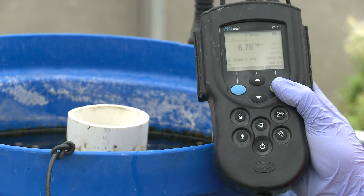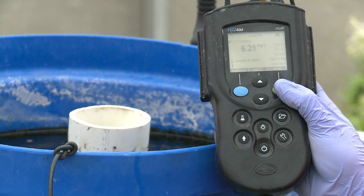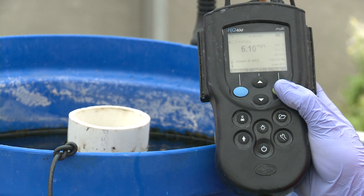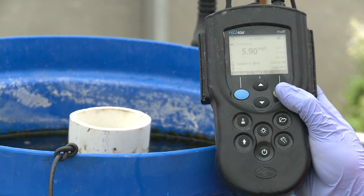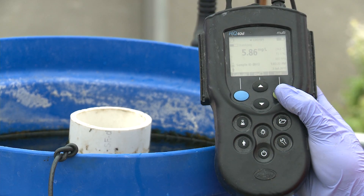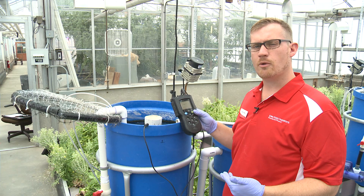That means we're going to have enough oxygen for the fish and the bacteria to do their job, and also provide good oxygen for the plant roots. Right now we're reading a dissolved oxygen of about 5.8, so that's going to be plenty of oxygen — although if it gets any lower, we might want to put some aeration on there.